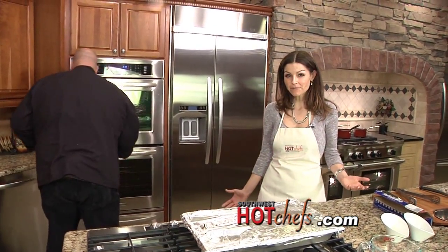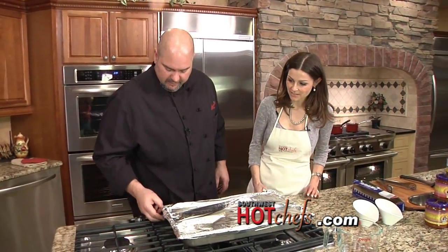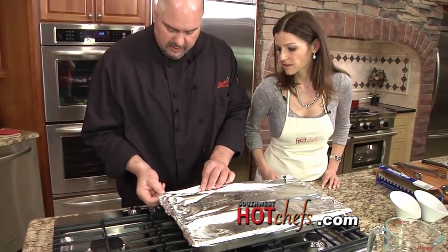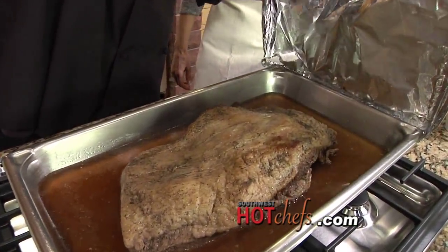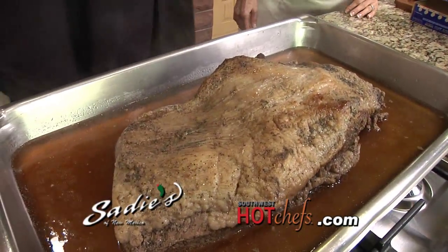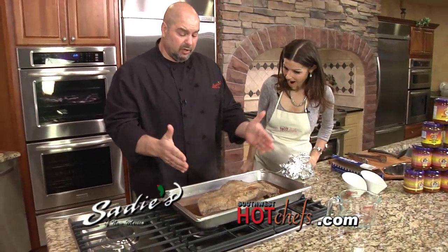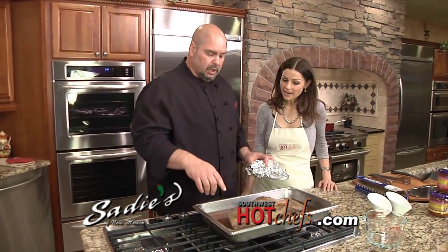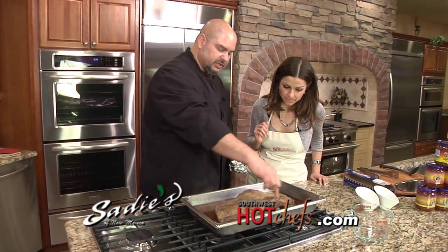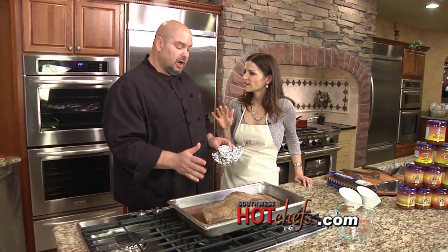If you don't have four and a half or five hours, go on into Sadie's of New Mexico and order it. Let's take a look — we'll open this up carefully, it's very hot. You can see all that steam coming off. That smells amazing! You can see this brisket was the same size as the one we put in, and you can see how much it's rendered down over four and a half to five hours. You can also see the very nice broth and juice it made — we're going to use that broth, have the meat sitting in it as we build our dish.